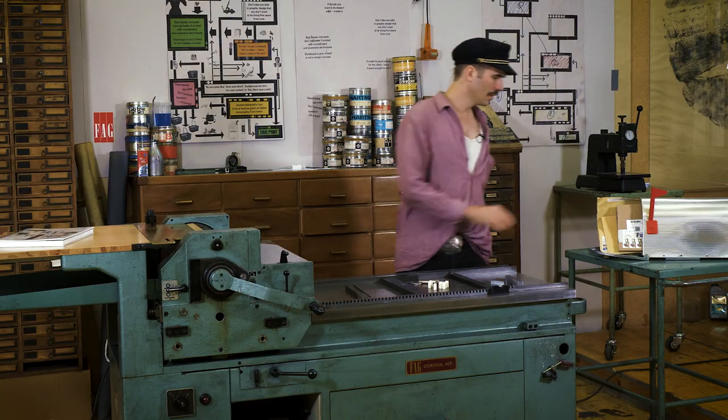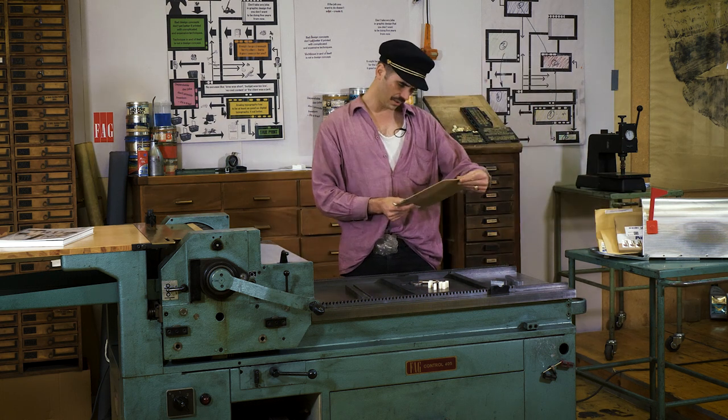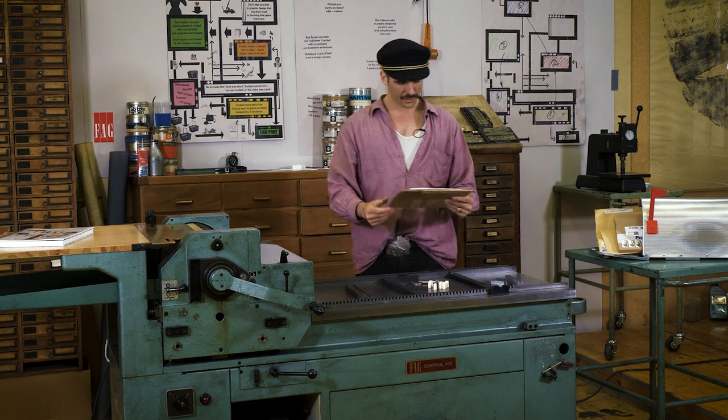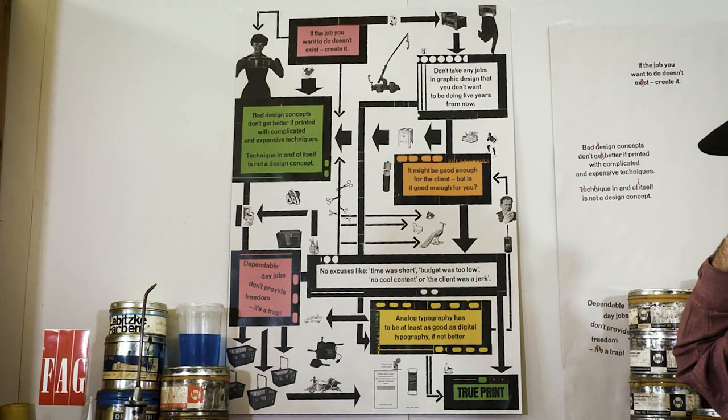Very often I get mail from people asking, how did you do this? So for example this from Mr. Jim S. from Nashville, Tennessee: 'Dear Doofy, how did you do the plastic type you used on the TruePrint poster?'